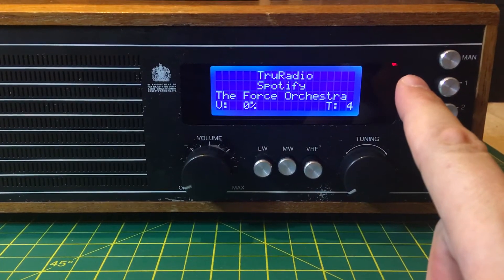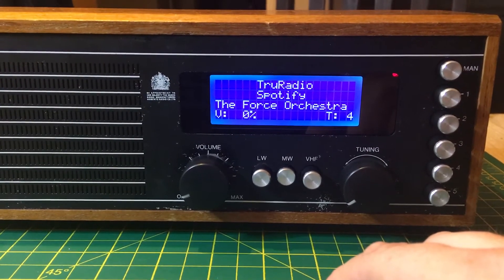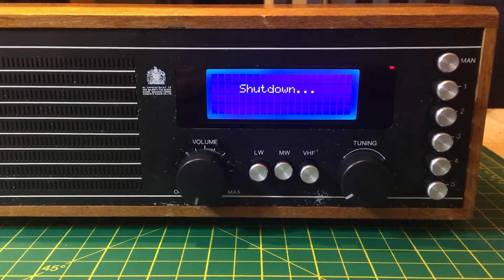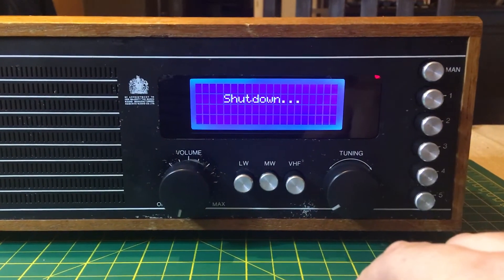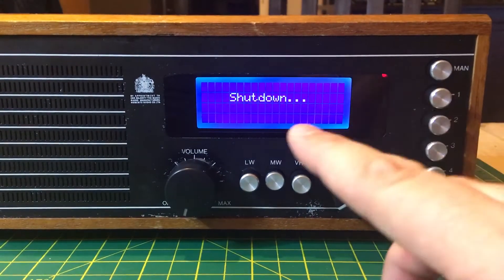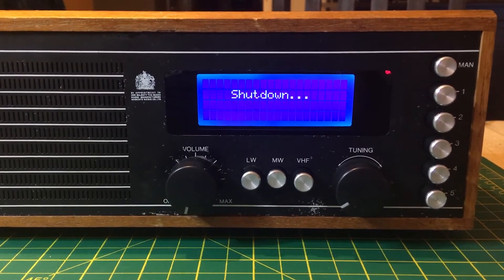This LED indicator is for my new power block PCB board that's going to handle the shutdown of this Raspberry Pi for me. It's an add-on — I'll post a link to it. But you can see the indicator is now showing that it's busy shutting down. It'll neatly shut down the Raspberry Pi and then also cut the power to the Raspberry Pi itself, so it will be completely switched off.